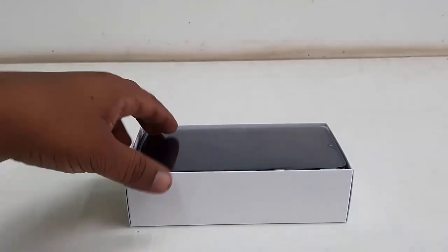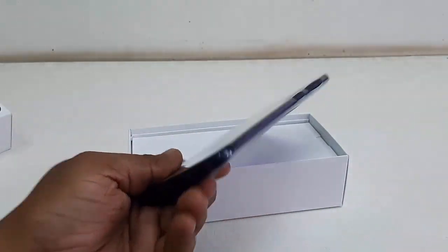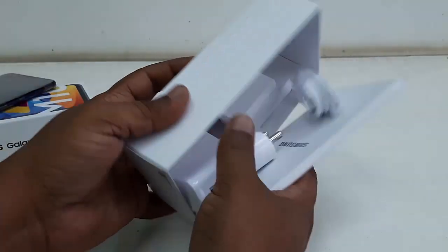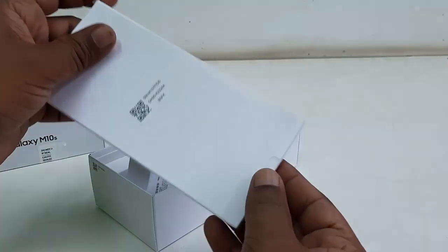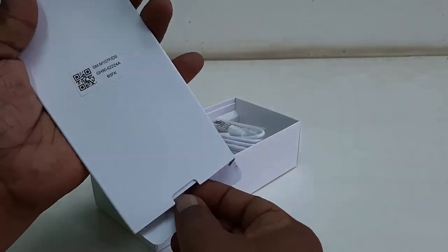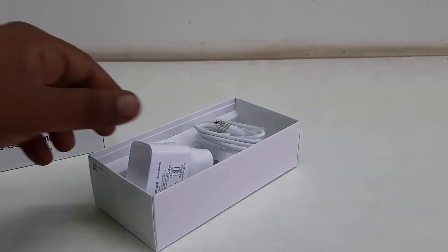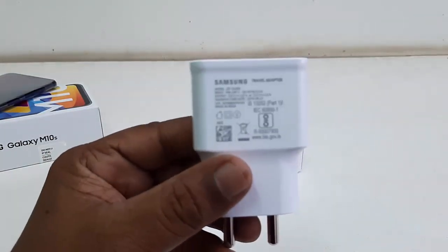So first thing, this is the phone itself — we'll check that later. Let's see the other contents. This is a user manual and warranty card, plus a quick guide.